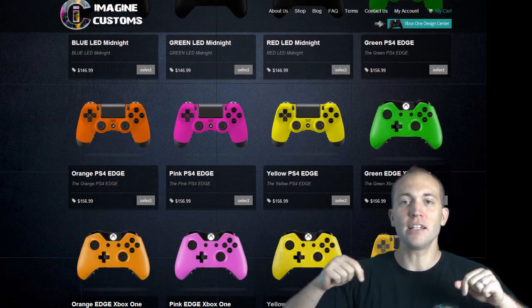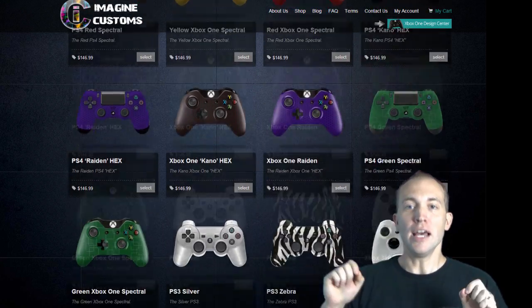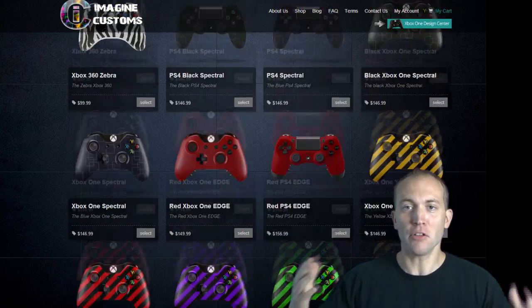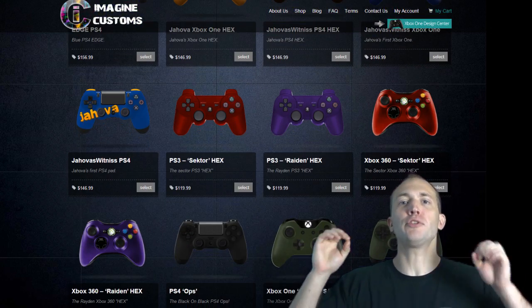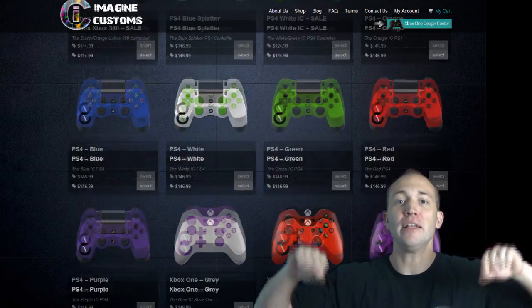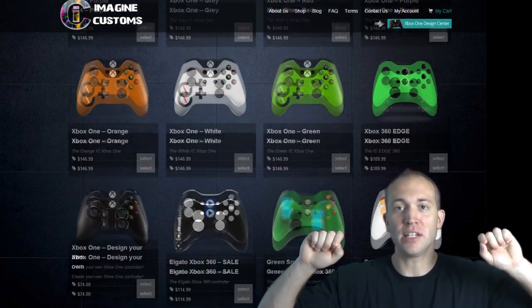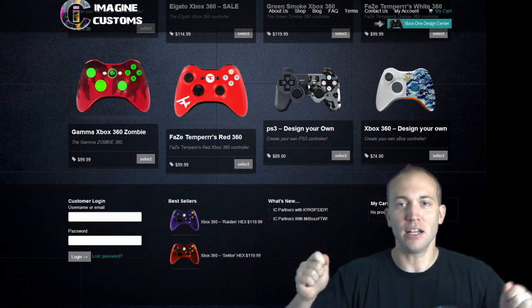What I want you guys to do is click on the link below to Imagine Customs and design your own controller. Do a screenshot of it and put it in the comments. I cannot wait to see all the different types of controllers that you guys come up with. And while doing so, think to yourself — wow, this would be awesome to be sponsored by this company. Also, put in the comments if you're satisfied with the customization and you want to be sponsored by Imagine Customs.